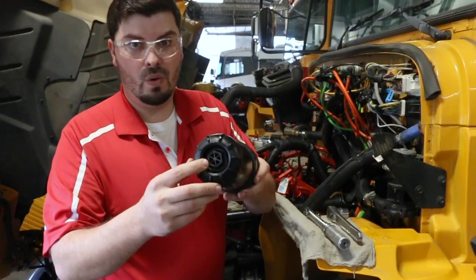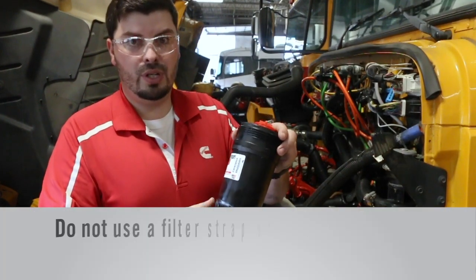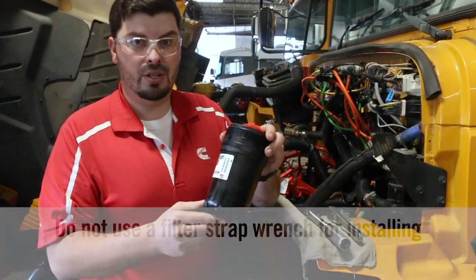We have the 25mm or 1 inch hex head on the bottom of this filter. You do not ever want to use a filter strap wrench on the side of this filter for installing it — that can damage the filter and cause serious problems for you and your engine.